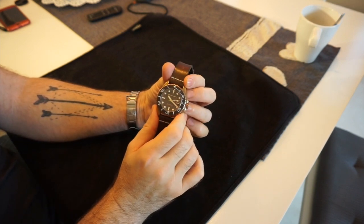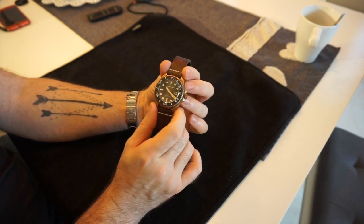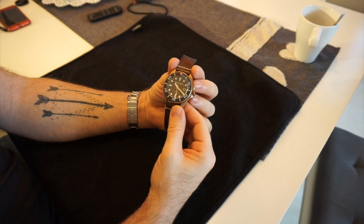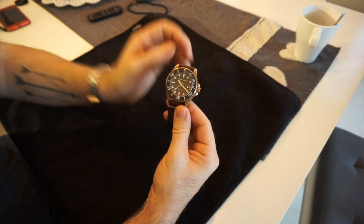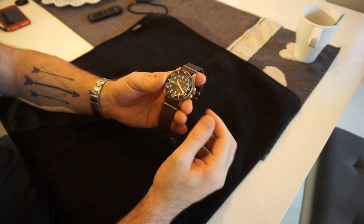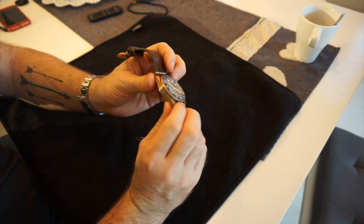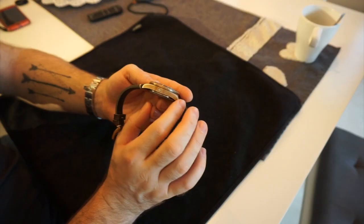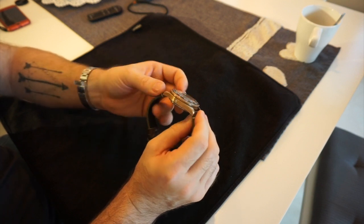I actually traded a brand new Seiko Prospex Turtle for this — I picked the Seiko up for about £320 from a dealer in the Netherlands. Comparing the two, I would have this over the Turtle any day of the week. I know there's a die-hard fanbase for Seiko out there and I completely understand why, but this is just that little bit different. It's a fantastic, comfortable everyday wearer.